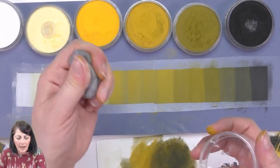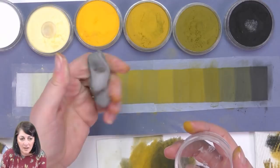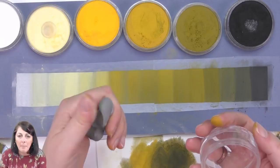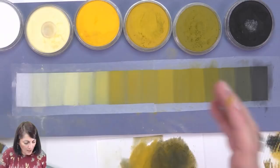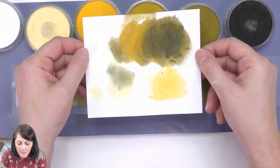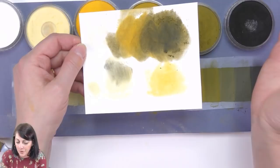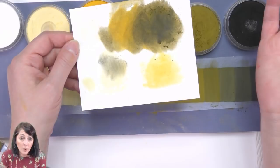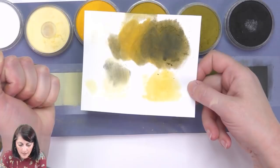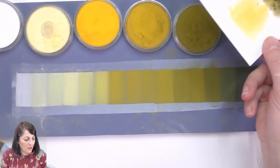The kneaded eraser — Faber-Castell for me is one of the best. It's like plasticine, like play-doh — very soft, very malleable, and it picks up the pastel very well. We're going to give it a go right now. That's how I mix my pastels — I make a color as if I was doing watercolor on a watercolor palette, or oils on an oil palette, or acrylics. That is how I mix my colors, and I also mix on the surface.